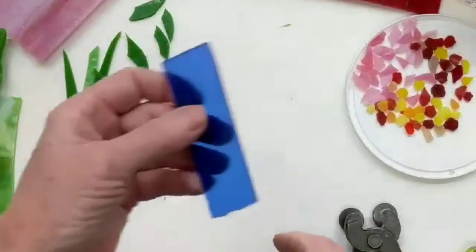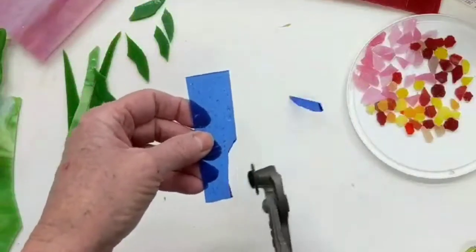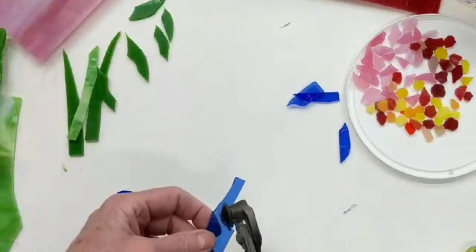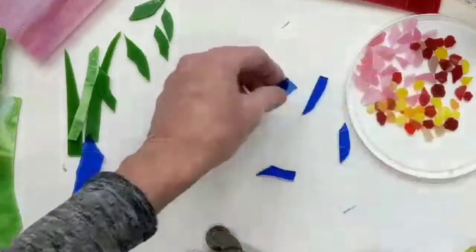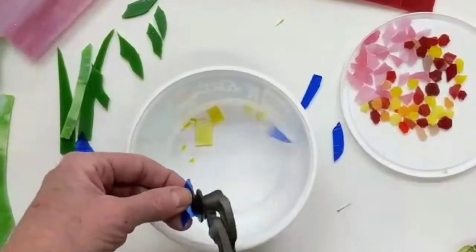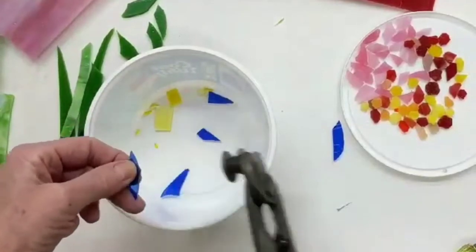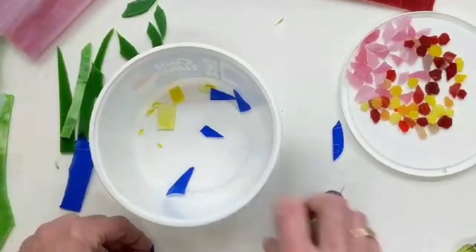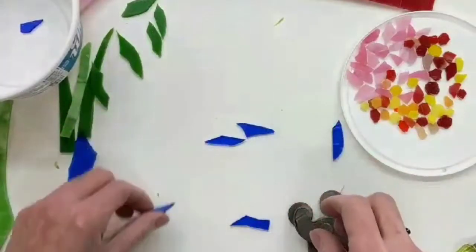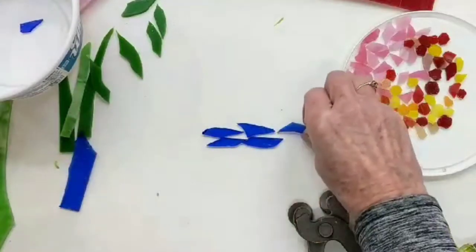The sky — once again, I want sort of organic cuts, so I'm going to use my wheeled nippers for that. And I get lots of organic shapes. Now I do have to refine sometimes — I don't like these square edges, I don't think they look very organic. So I'll come back and sort of work on those. And then when you're creating your sky, these can all fit together.